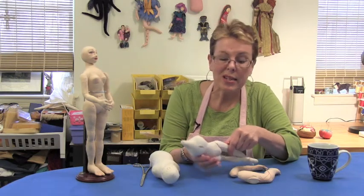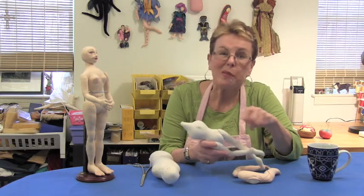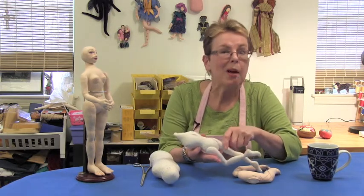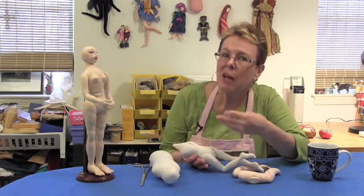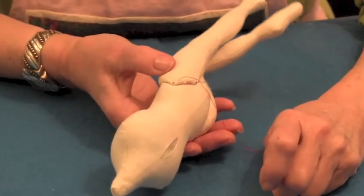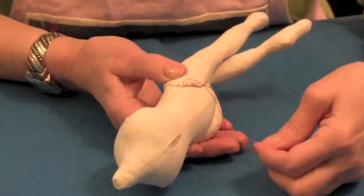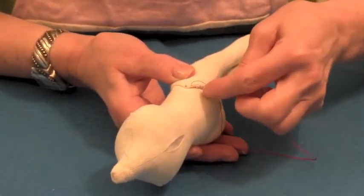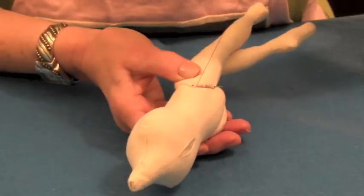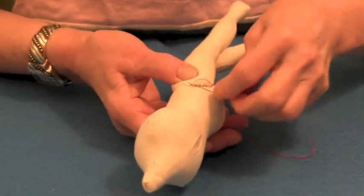Now let's attach a leg to a torso. Normally we close off the arms and legs first but leave the torso open until the very end, because you'll often find that you'll need to add more stuffing to it before you're finished with the doll. When attaching arms and legs it doesn't really matter where you begin. Again I'm going to use a darker thread so you can see what I'm doing. I'm going to take a small stitch in the torso then come straight over and take a stitch in the leg.